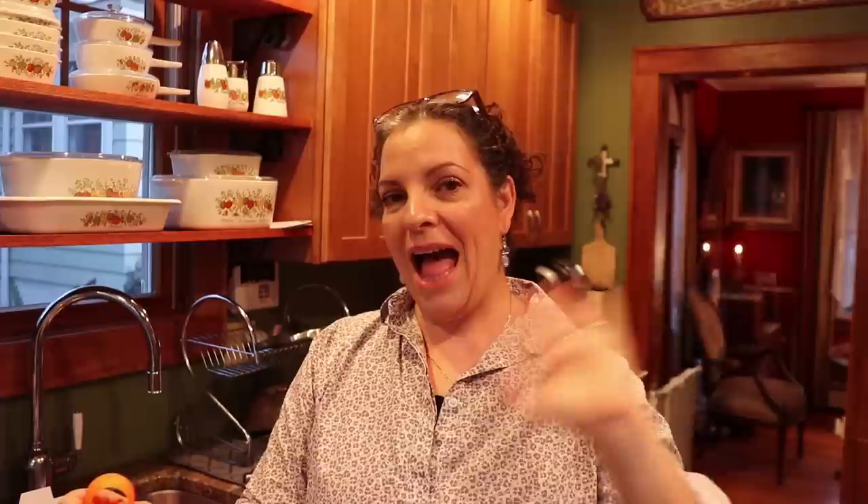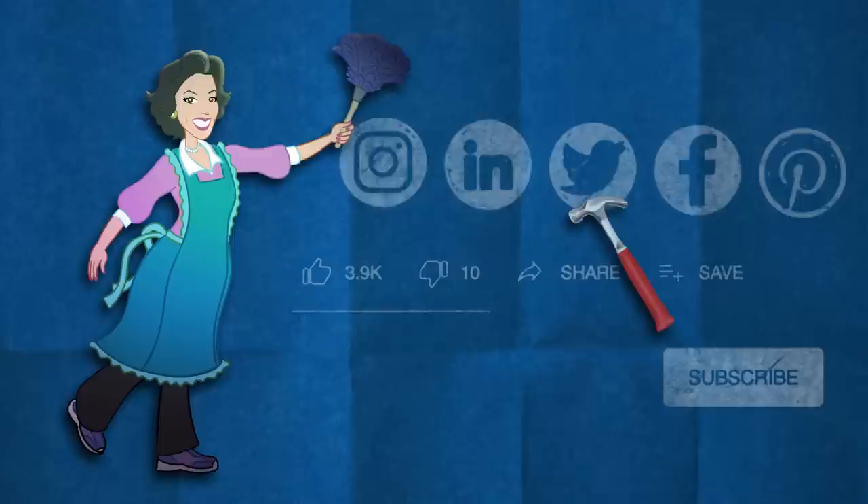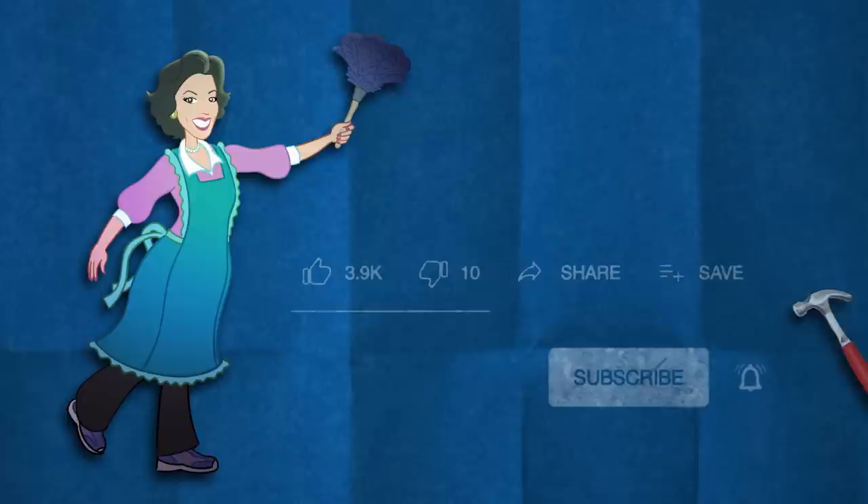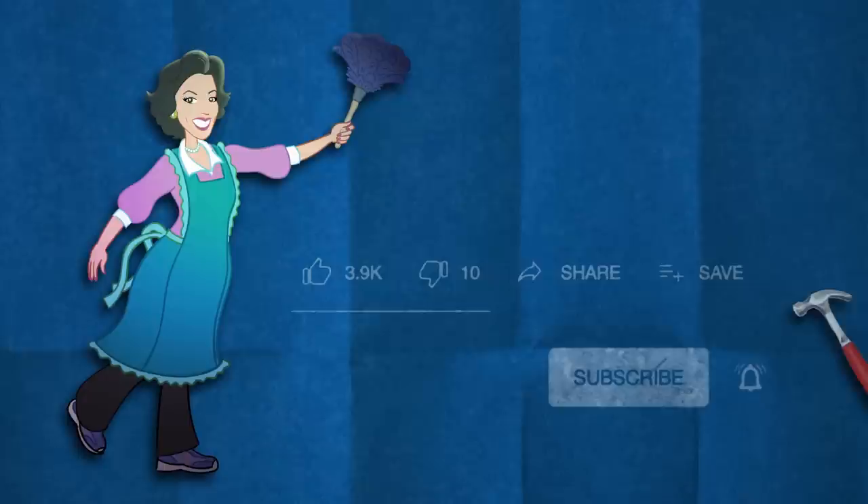Thank you for watching, you guys. I hope you enjoyed this video. Click that thumbs up if you really liked this video, thumbs down twice if you didn't. You can also share my video if you really liked it, or save it to watch later. Also, you can subscribe to my channel, but don't forget to click that bell button so you are always notified when I post a new video. Thank you for watching!